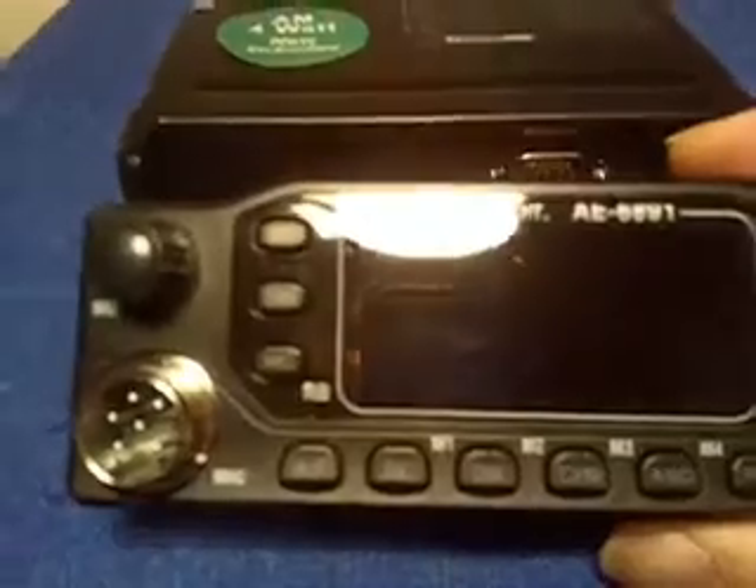Detachable face here, as you also see. When you want export mode, you take the back cover off.